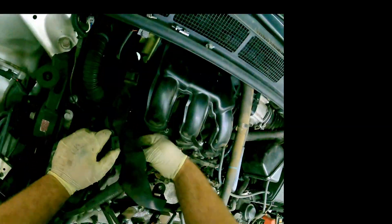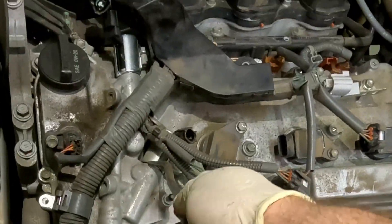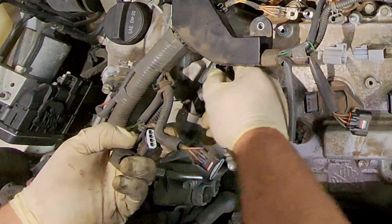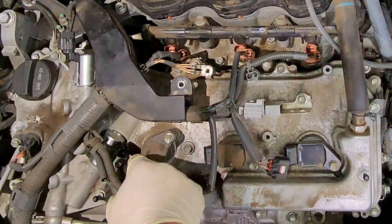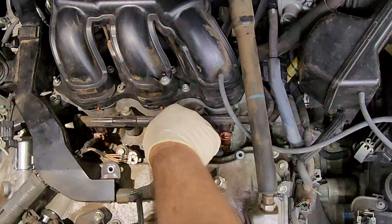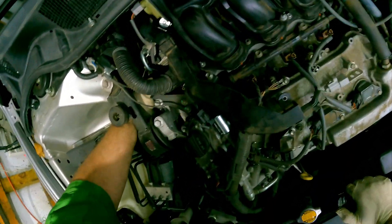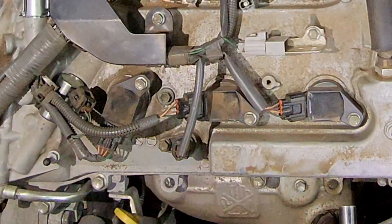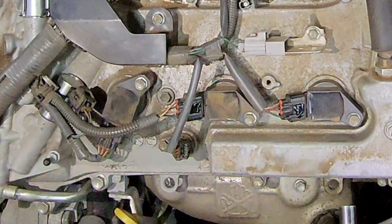We've got our new solenoids — we'll put the new ones back in. Slide the new solenoid back in, then plug in all connectors and install the harness bolts. These tabs are common for breaking, so I usually just put a little dab of silicone in there. Then install the engine cover.